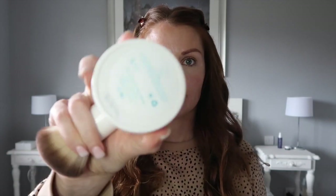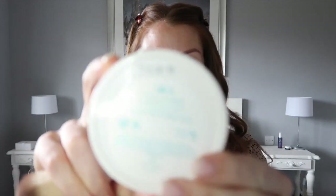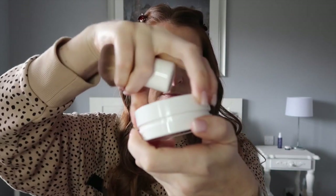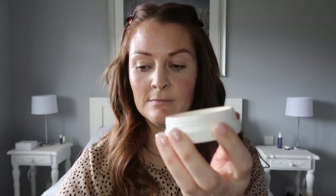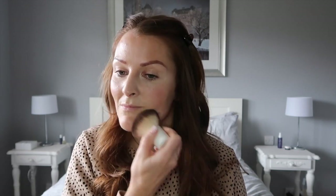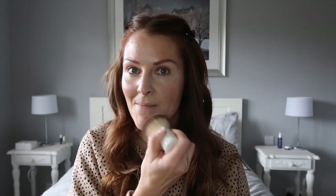Next up I'm using Soft Focus again in shade Light, which is a beautiful powder that I love to use to take that shine away. I'm using the full coverage kabuki brush — it's super soft and just a real dream to apply this soft finishing powder.